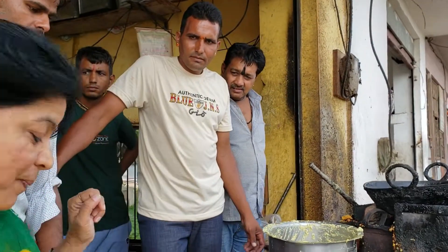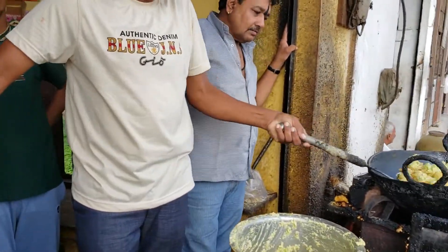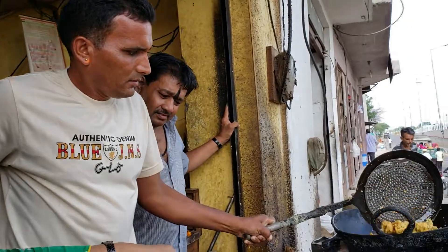Hello friends, welcome to Fafna Jai Swah Gatsby. Today I have come to a sweet food and I will tell you how it is called Jain Pakodi. Let's see how it is made — warm Jain Pakodi. Here you will see how it is made. It is called Harish. He will tell you what is called Jain Pakodi.